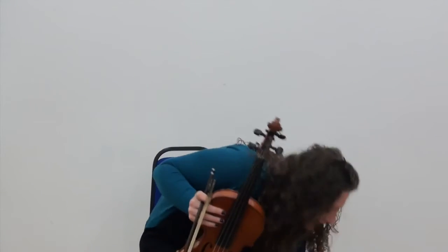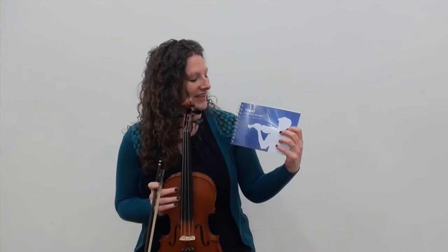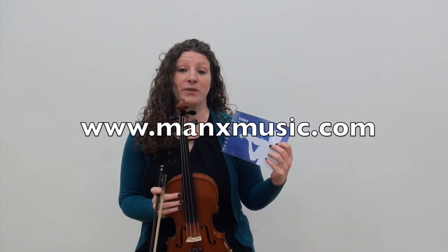Thank you very, very much for watching this video. I'd also like to thank Culture Vannin for supporting the making of this video. If you've enjoyed playing this tune and would like to learn some more Manx tunes, you could buy this book — 'Fiddle,' a graded book of Manx fiddle tunes, available to buy from www.manxmusic.com. Have a great World Fiddle Day everyone.